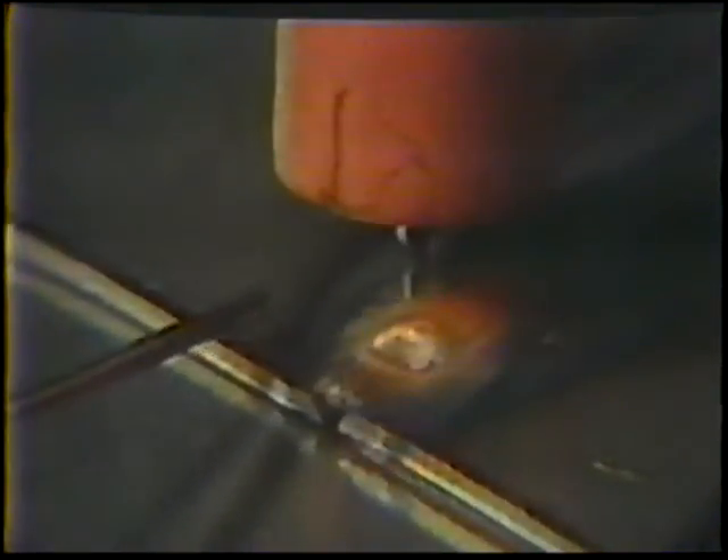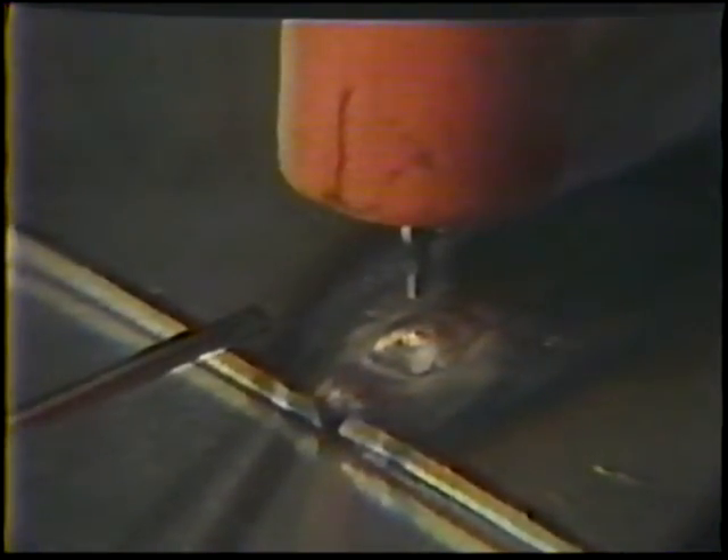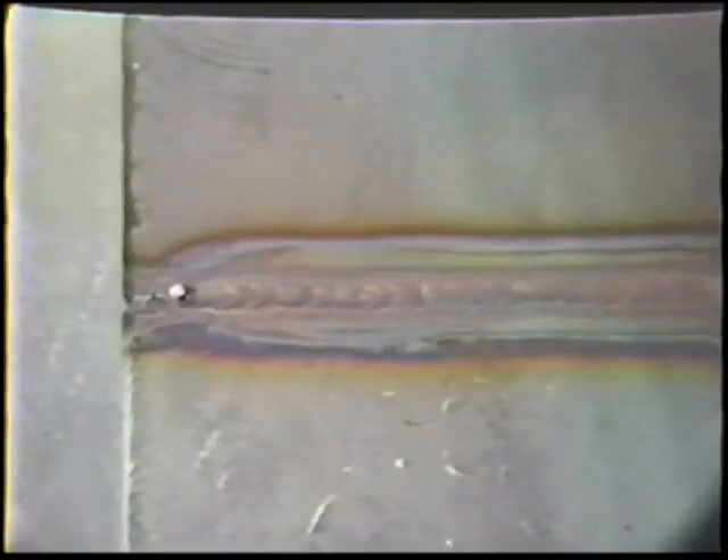At the end of the weld, hold the torch in position over the puddle to protect it from oxidation. A properly run bead will be copper colored on the face and should fully penetrate the joint.